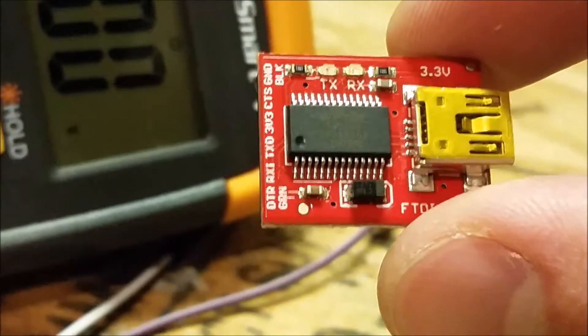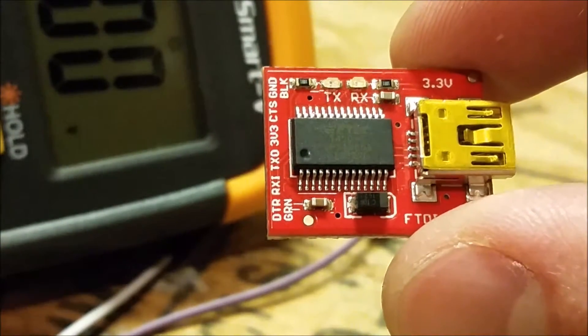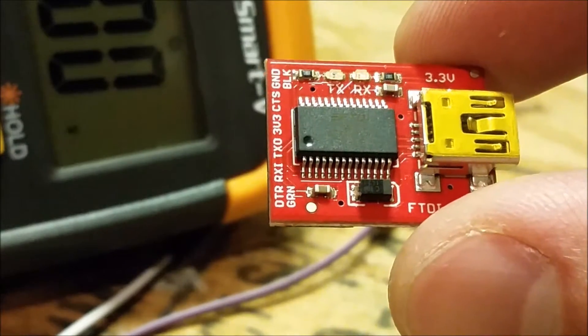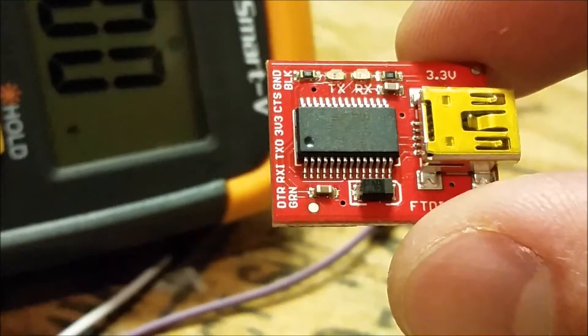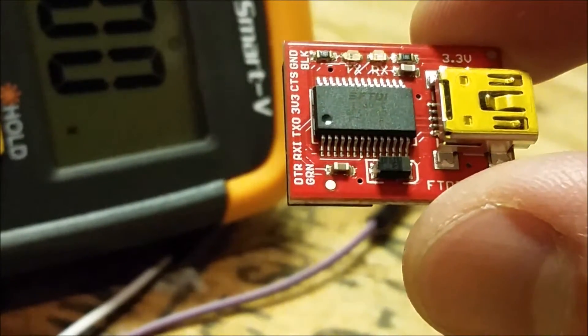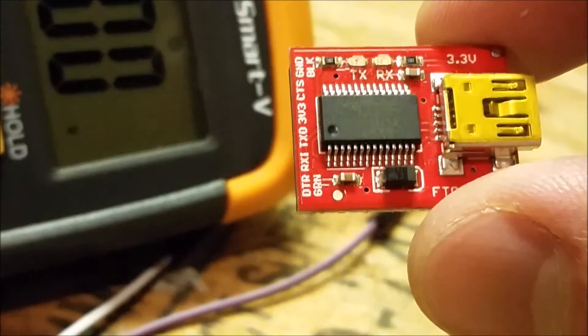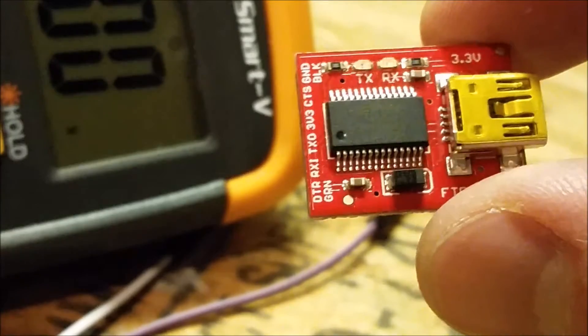You've probably seen this video because you were in a situation like I was. I have this 3.3 volt FTDI breakout board and I need it to be 5 volts. I'm trying to program a stepper motor tonight and I don't want to wait around for a new one or try and find the one that I know I have somewhere.